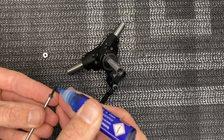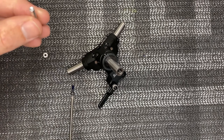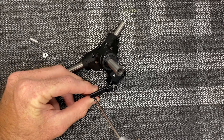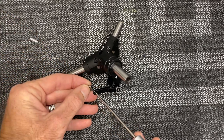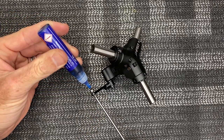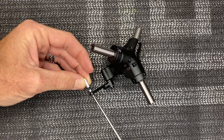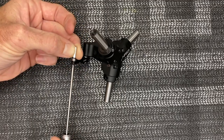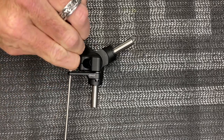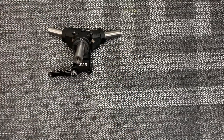Put a bead of Loctite on the threads, grab the little hex nut spacer arm, slide the screw through here, then grab the bearing and slide it on. Add another dab of Loctite to ensure a good amount, and tighten this onto here all the way down. Use a little wrench to fully lock that down.